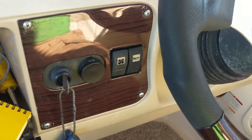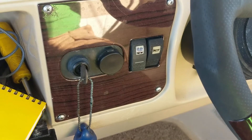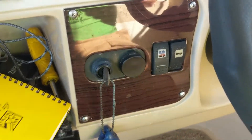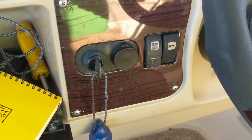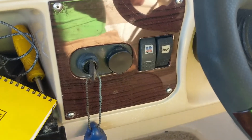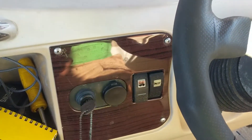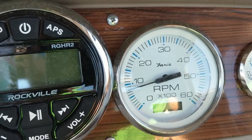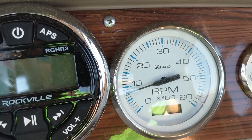As always, when you start your engine, turn your fan on to get any exhaust out of there. You never know — it does no harm to do it. Don't run it the entire time you're running the boat, you don't want it to overheat or anything, but when you start your engine always have that on. And then look at that — right at 750, right where it's supposed to be.